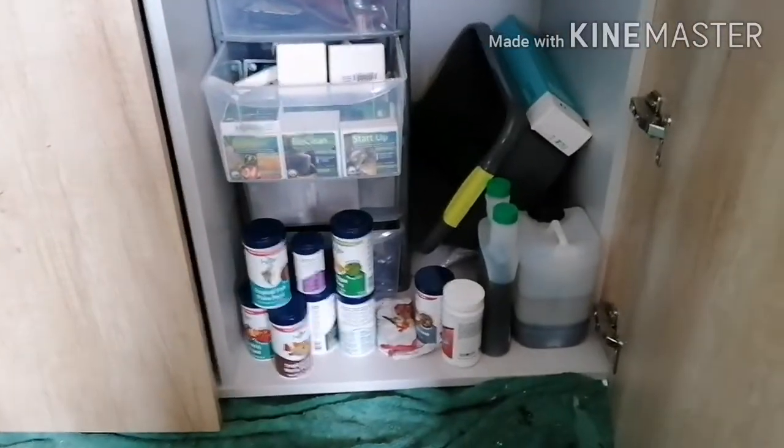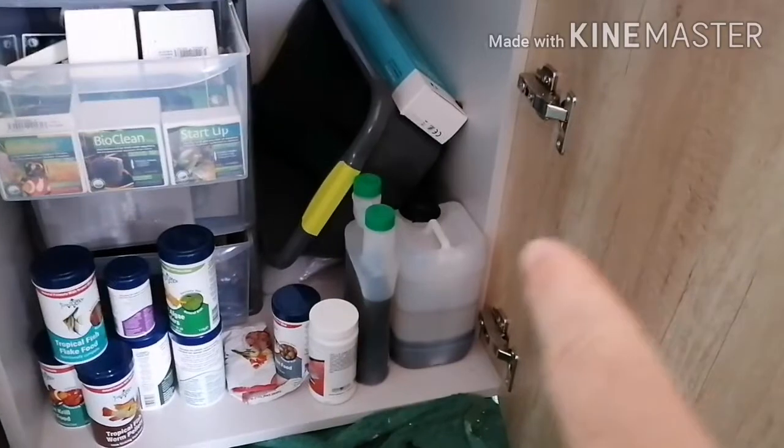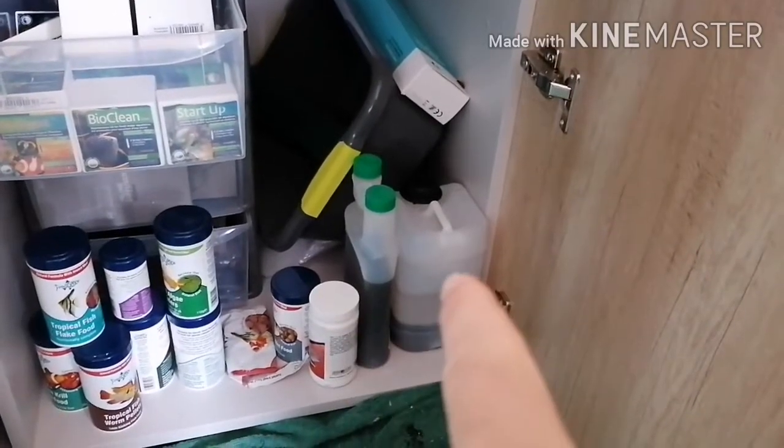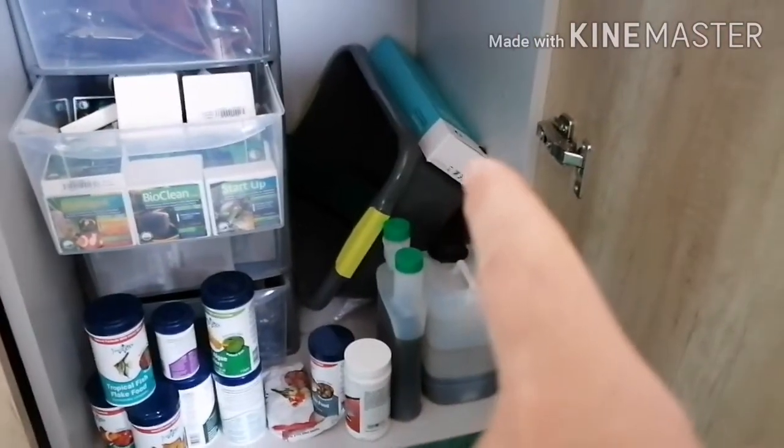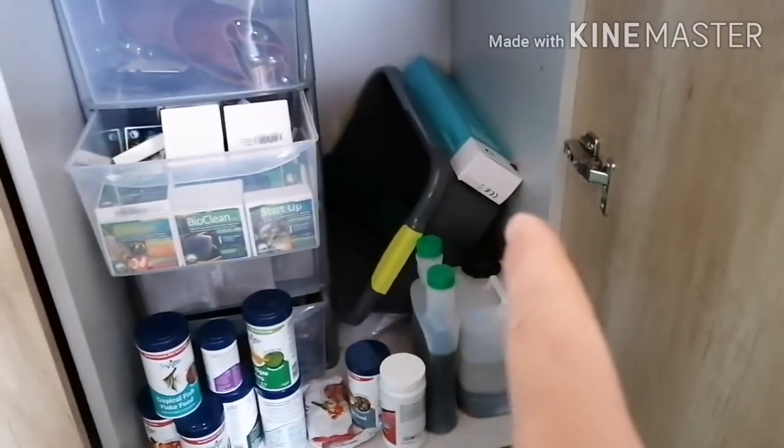There's a shed load of Fish Science stuff — shout out to Nigel — TNC Complete fertilizer just there. And that turquoise box there, I'm not telling you what it is because I'm going to do an unboxing on it, but let's just say it's from Max Life.